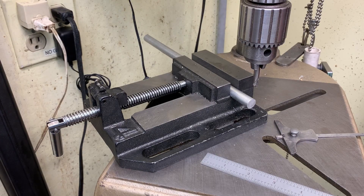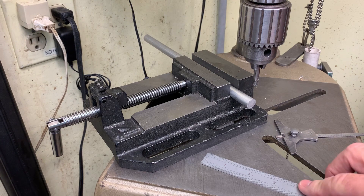Rick's Barber here. I'd like to show you an old way and a new way to cross-drill a piece of rod in a drill press.